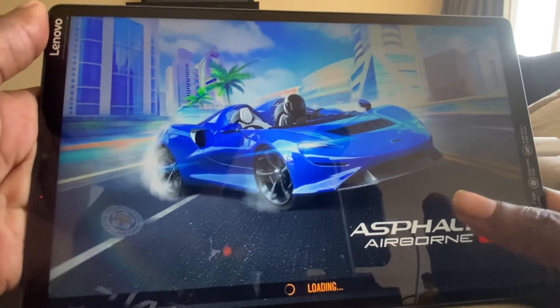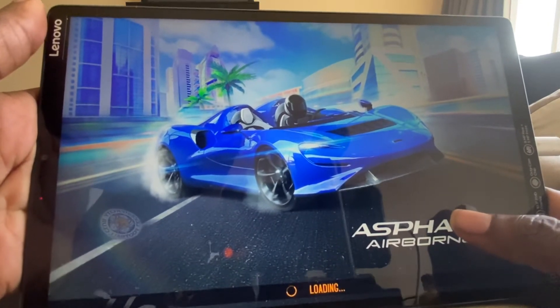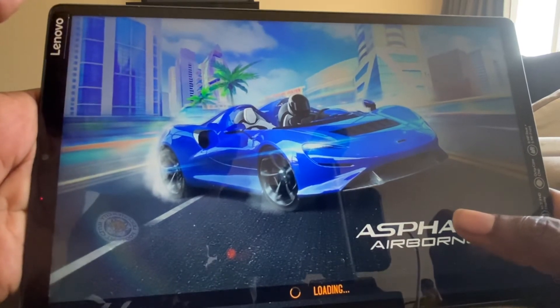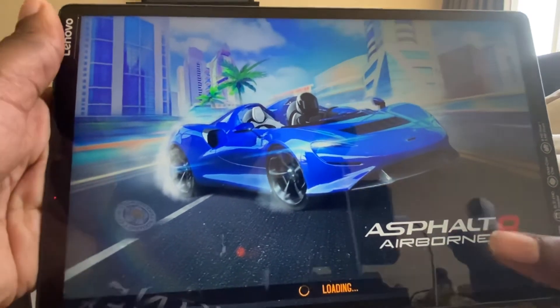So Lenovo, you need to pull your finger out. I don't know what's happening with this tablet. Let's see what's happening. Lenovo aren't really renowned for making good tablets anyway.